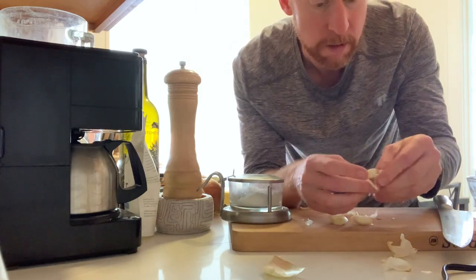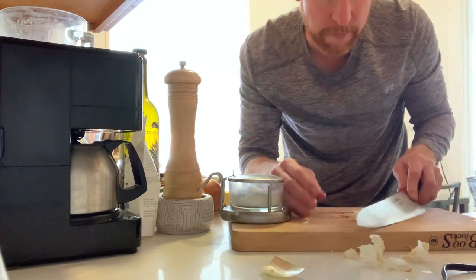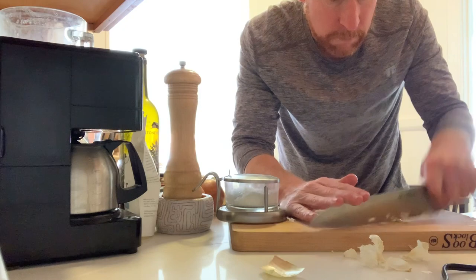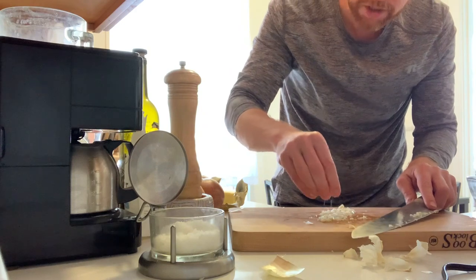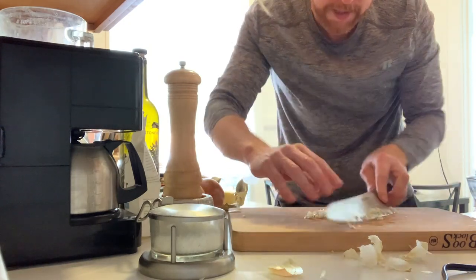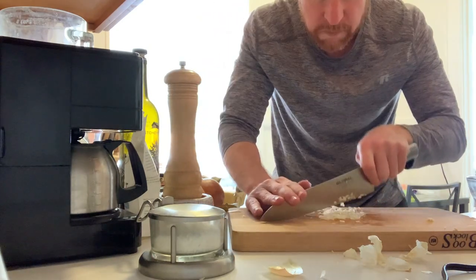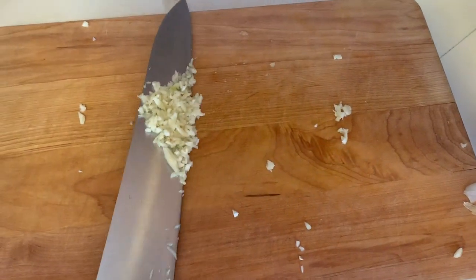Just get the plain garlic and like this — then you can just kind of do this, scrape it a few times, sprinkle some salt on it. That really just kind of brings out the moisture. And like that — a fine mince. If you want a paste, you just kind of scrape it a few more times. That's kind of what it looks like after mincing: a fine garlic here.